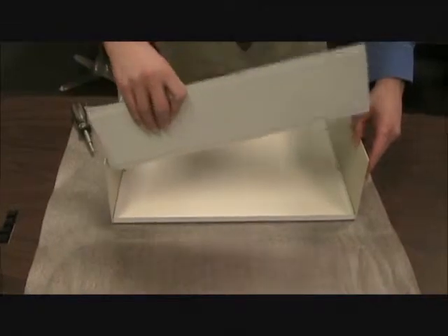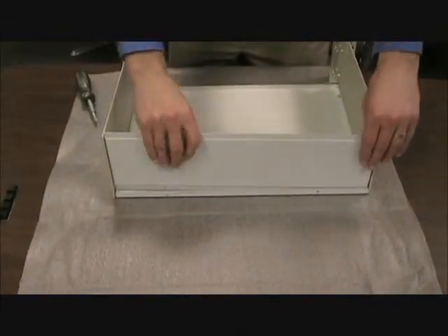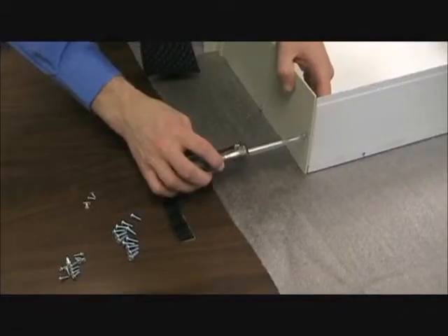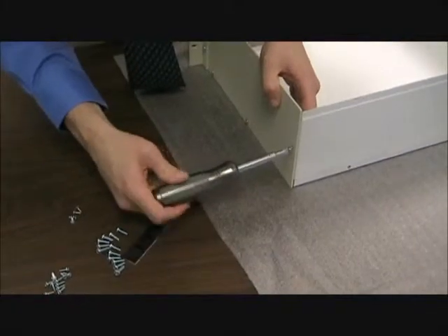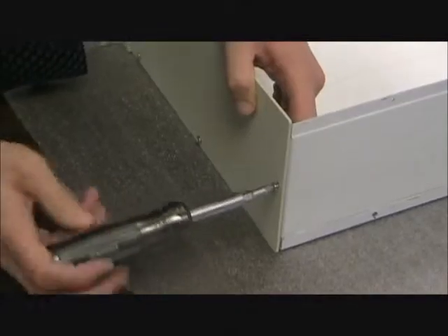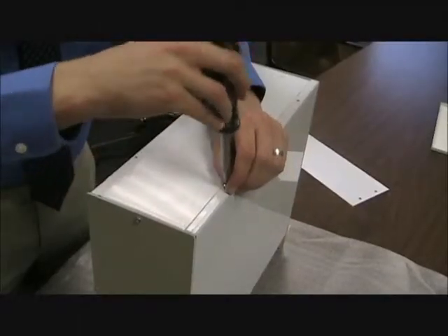You'll now align the back panel so that the holes in the panel match the holes in the base and in the side. Screw them into place using, again, 632 screws. Make sure you screw in all slots on both the side and the rear.